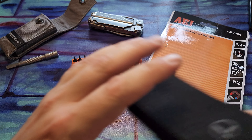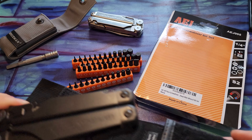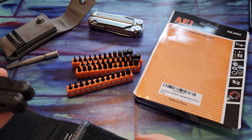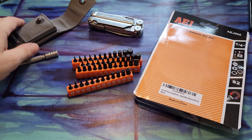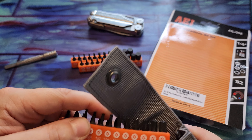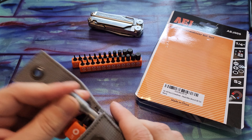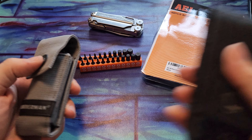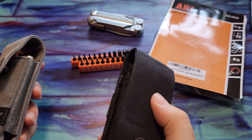Unfortunately, it does not fit into the sheath with the tool in it. So I think what I'm probably going to do is — in one sheath you put in your tool, and then you take another Leatherman sheath and you can actually fit two of these sleeves and your tool right along the side. That pretty much gives you 24 bits and your Leatherman on you if you wanted to carry it that way.